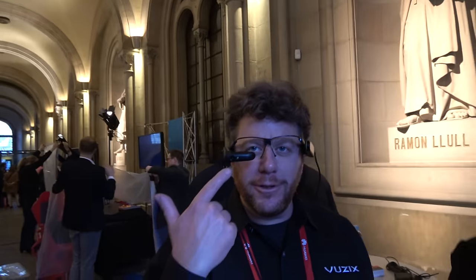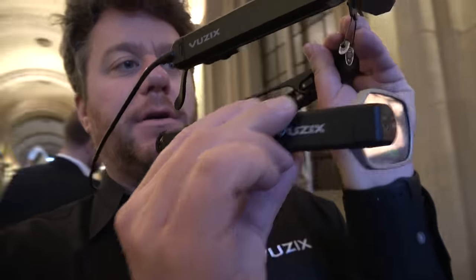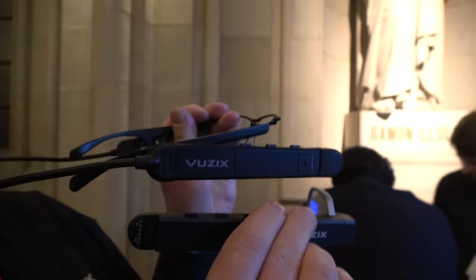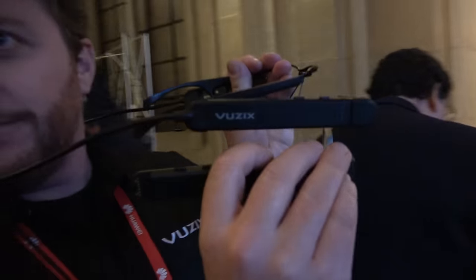You had another one, the third one also at the booth? That was the M3000. So very similar to the M300 — same concept, industrial enterprise device, full-featured, but with a see-through waveguide, similar to the Blade that you were just wearing.